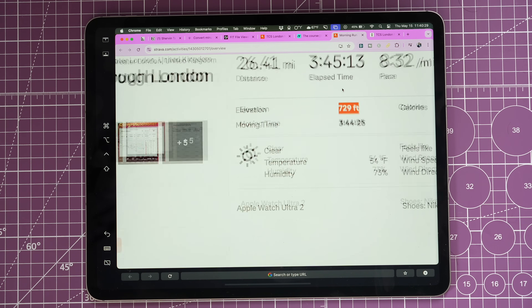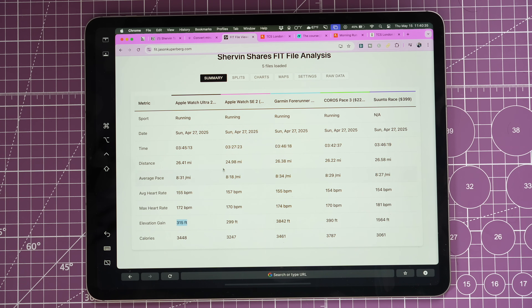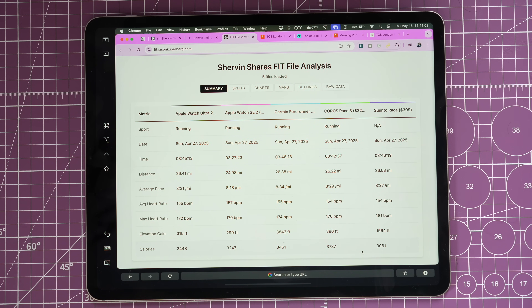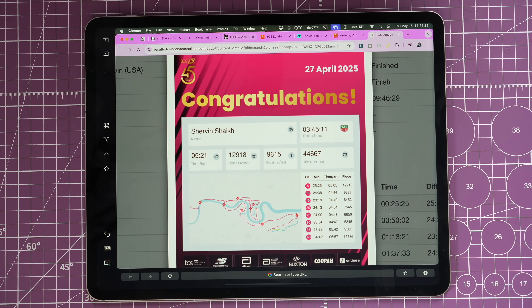Why was elevation so sporadic and different across two different Strava views of the same device? When you look at the same device data on different platforms, you get different metrics — elevation was almost twice as high on Strava as on the platform we built. This comes down to how each platform treats outliers and what smoothing is applied. In terms of calories, 3,400 vs 3,237 — those are pretty close.